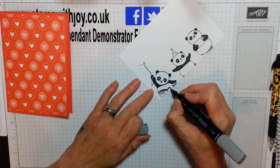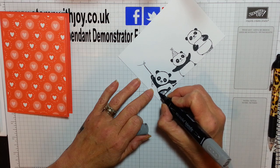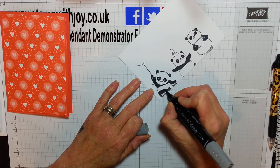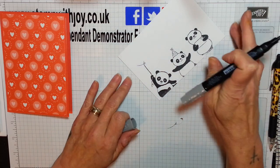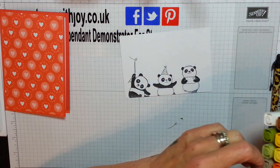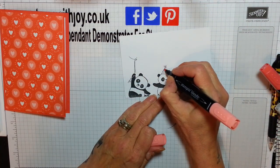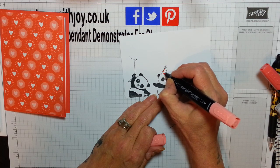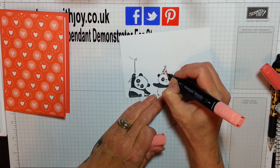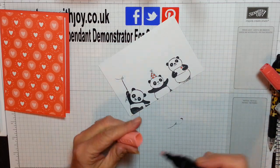Just how cute are these pandas? I think I need to re-ink my Tuxedo Black — that's what it is — because some of my sentiments aren't coming out as dark as I'd like them. That's the only ink I use because it's the only one that doesn't stain my stamp. All the black archival you have to be super quick and it still stains. So because we are doing Calypso Coral on this card, I'm just going to add these beautiful Calypso Coral dots on the party hat and cover this beautiful love heart in.